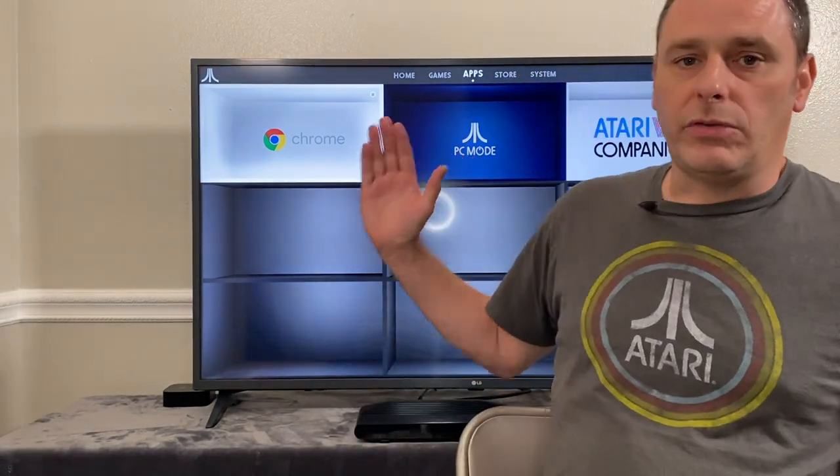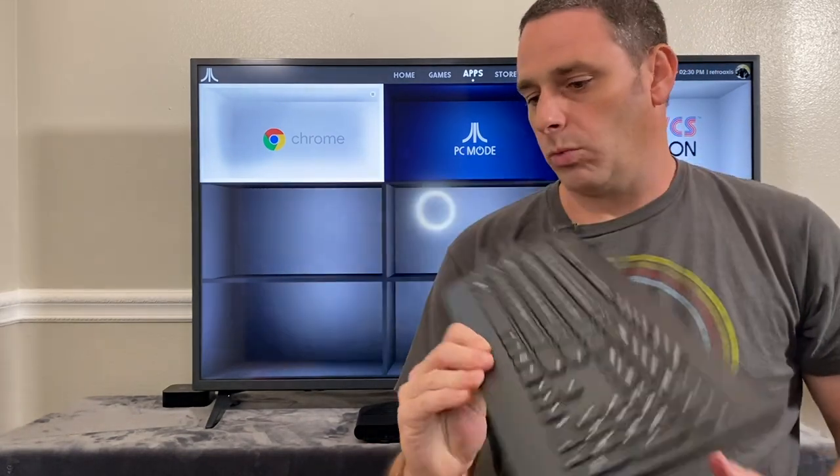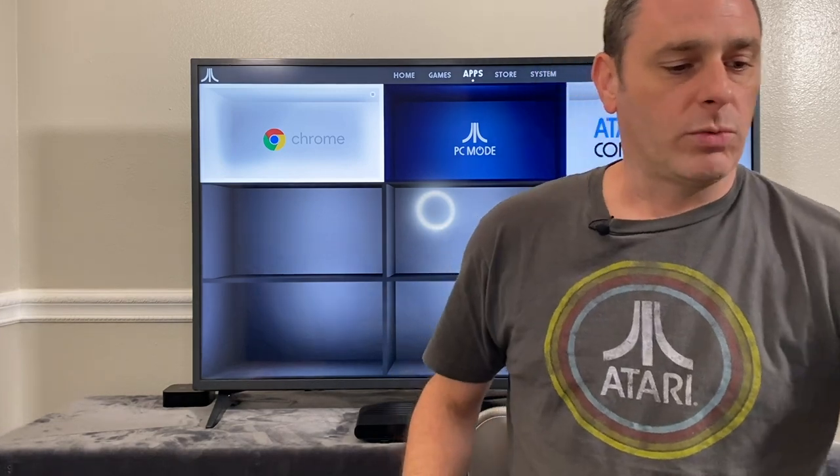That's it for day one of the Atari VCS experience. What I'm going to do next is go into PC mode — we're going to explore a couple of different operating systems and see if they install and run. We'll use a USB keyboard and mouse for that as well, so we'll get that connected up and dive into that in the next episode. Be sure to subscribe, give me a thumbs up if you liked this video, give me some of your thoughts down in the comments below, and we'll see you next time. Thanks for tuning in.